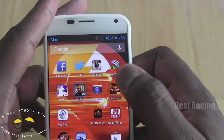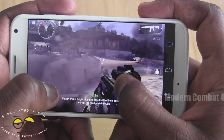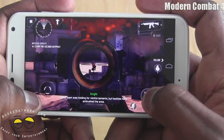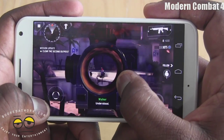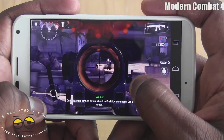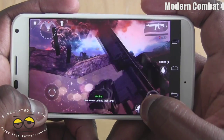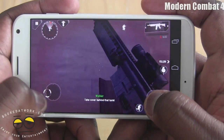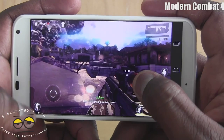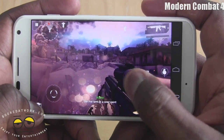What about Modern Combat 4? So we have Modern Combat 4 here, and again this handles pretty well. One thing I noticed with the Moto X compared to other smartphones is that it actually doesn't run hot while you're gaming. You don't get that whole 'my device is burning up, feels radioactive' feel to it — it actually feels just warm, not hot.